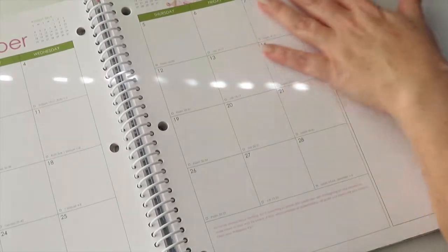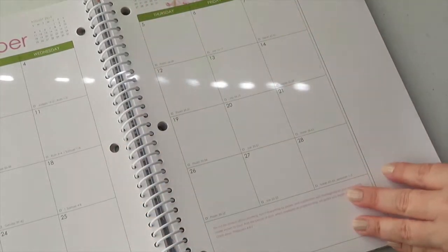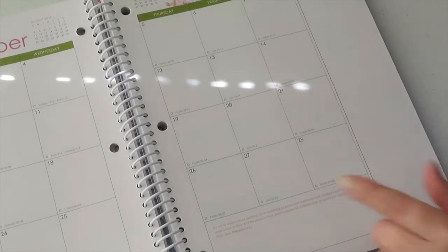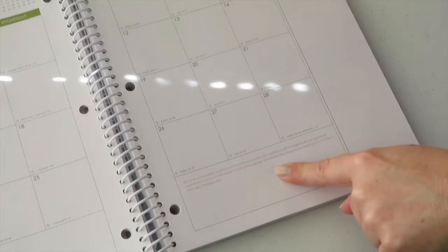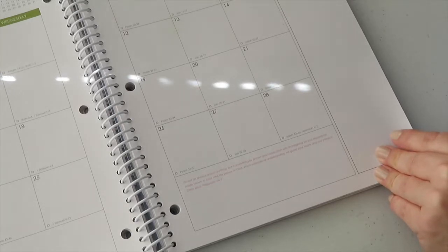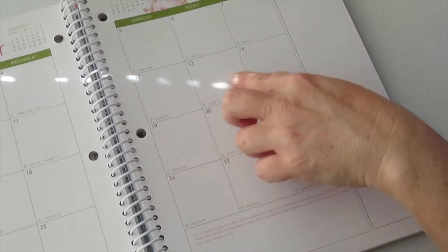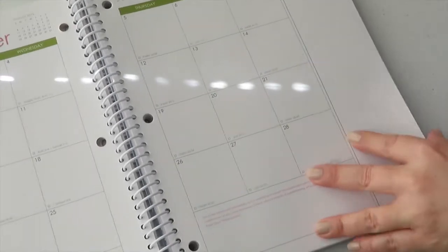Look at how beautiful this is — I love that it has all different flowers. It also has Bible verses, and it has Bible verses on each day of the week so you can go to that and read it. Very cool.